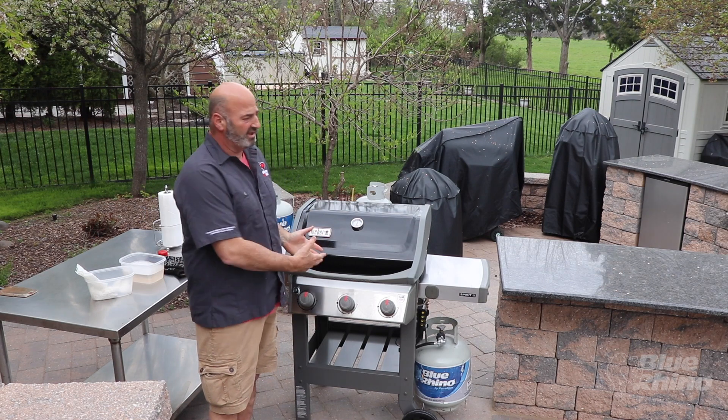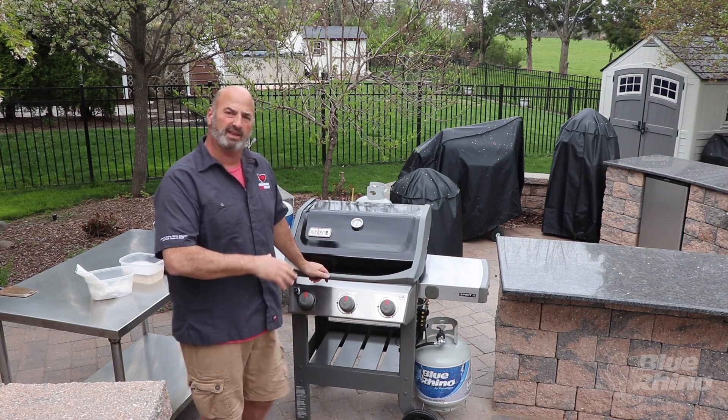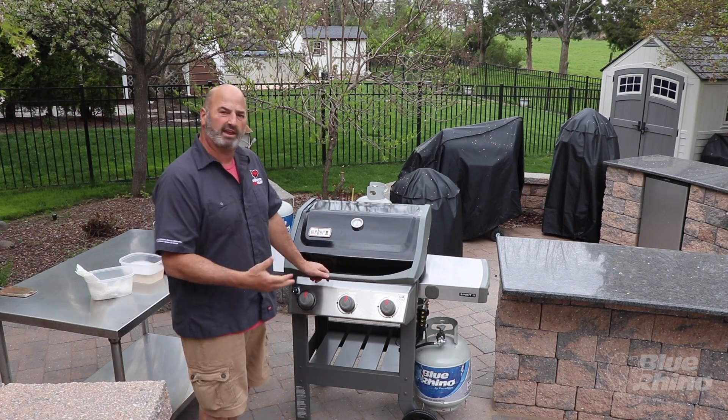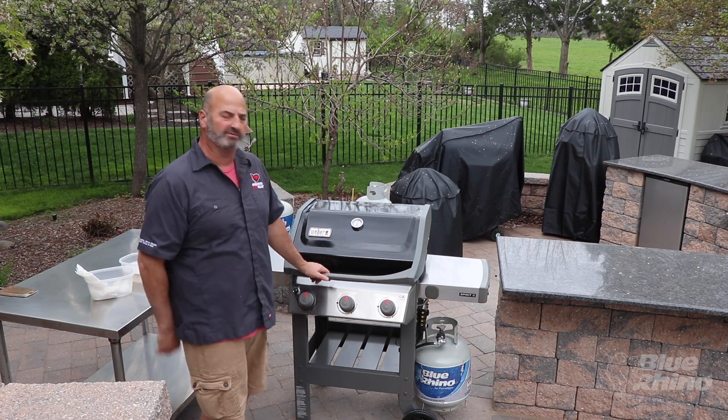I do recommend doing this once a month with your grill just to keep up maintenance. It's really important that you take care of your products and they'll take care of you.